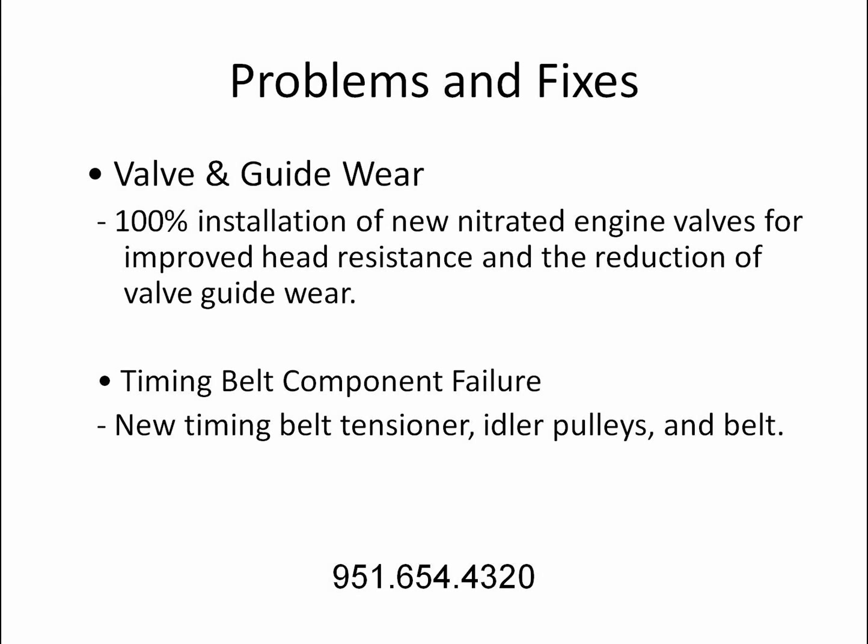Problems and Fixes: Valve and guide wear — 100% installation of new nitrided engine valves for improved heat resistance and the reduction of valve guide wear. Timing belt component failure — new timing belt tensioner, idler pulleys, and belts.